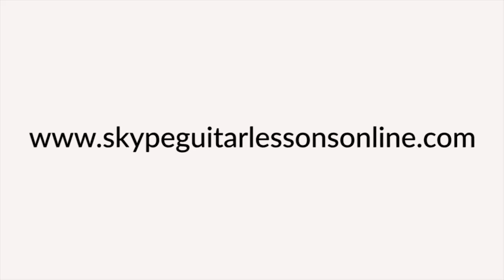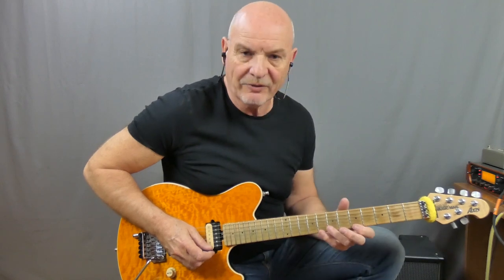Right, I'm going to shut up anyway. Let's get in and let me show you how to play Whiskey in the Jar. So don't go away. Let's have a look at that opening riff. I'll just play it through and then I'll break it down for you.